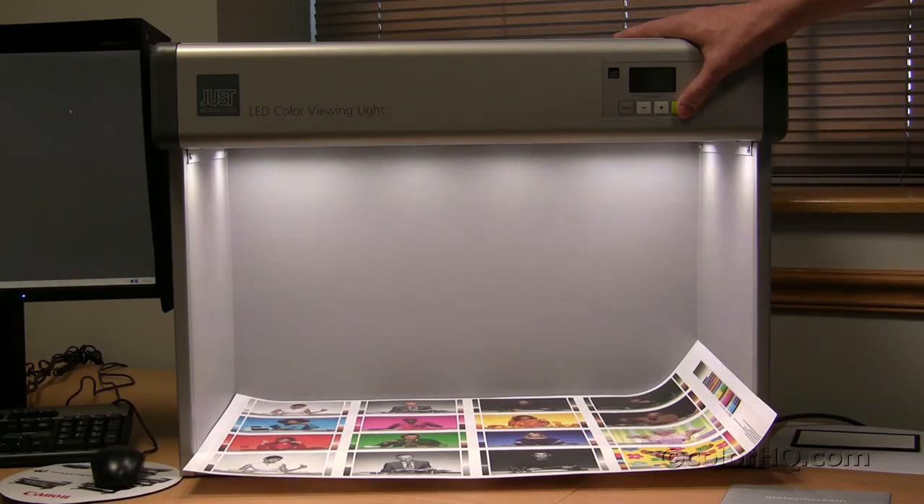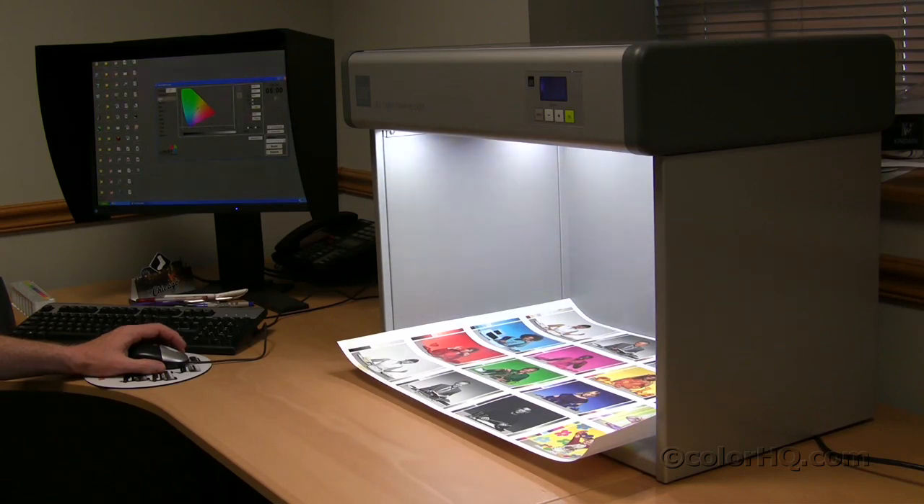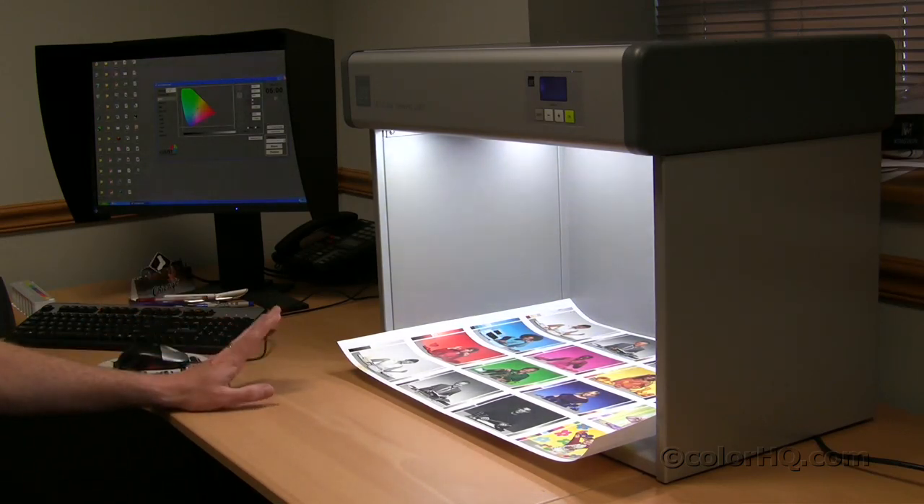That's just a brief overview of the LED control booth. This USNormlect booth is actually designed for color and appearance — primarily the one that we have on display here. However, USNormlect also makes one that is specifically designed for photography.